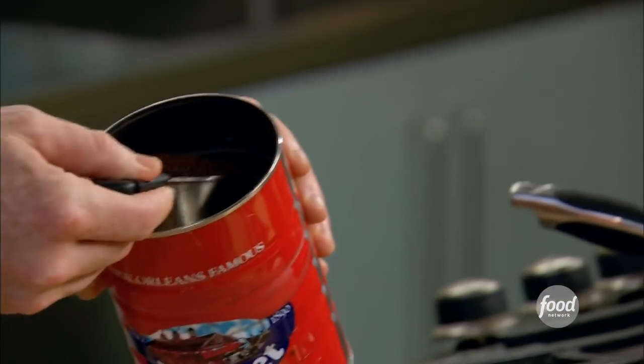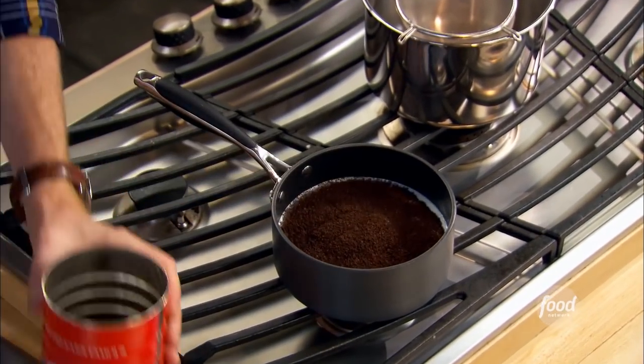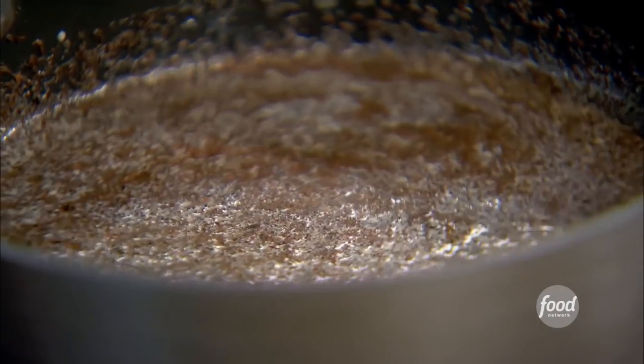Bananas foster beignets. I'm going to take about a third of a cup of chicory coffee — this is that very robust coffee — and put this in some milk, whole cloves, and a couple of cinnamon sticks. We're going to let this steep for about an hour.